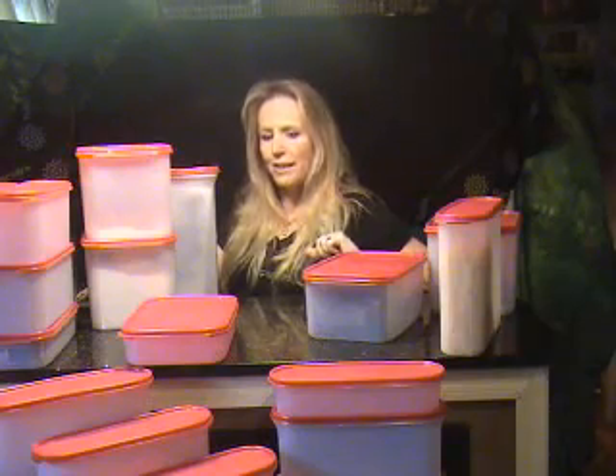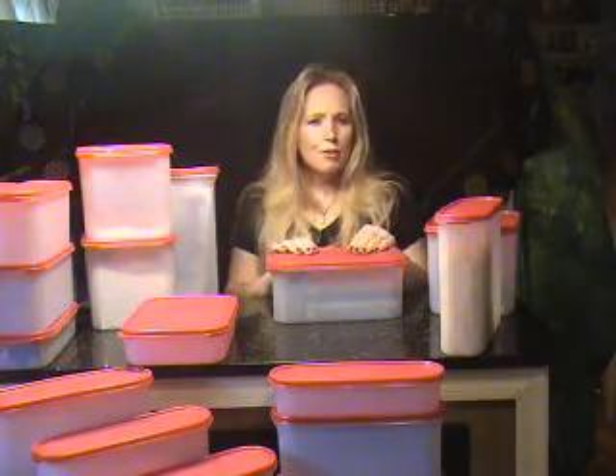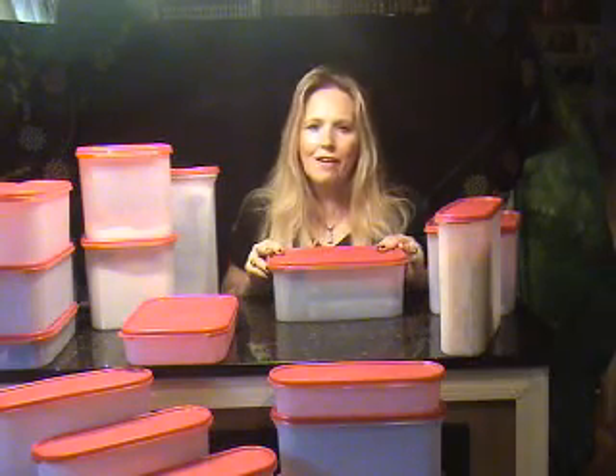One other tip: when you're traveling, you can pack your shampoos, toothpaste, deodorant, makeup, and any other personal items in the Modular Mates to keep them from spilling out onto your clothing or other items in your suitcase during travel. Prevent any messes that you might have during travel.